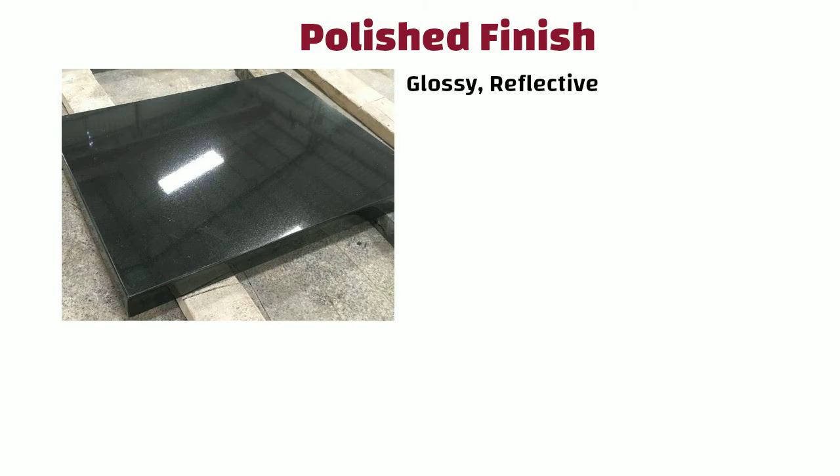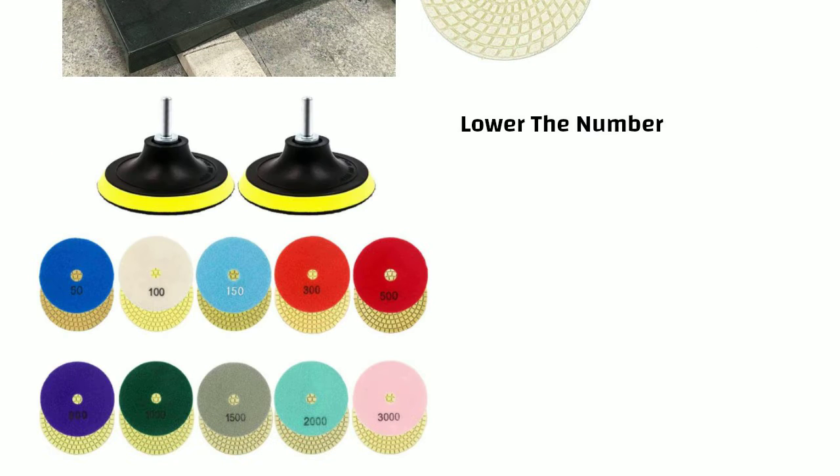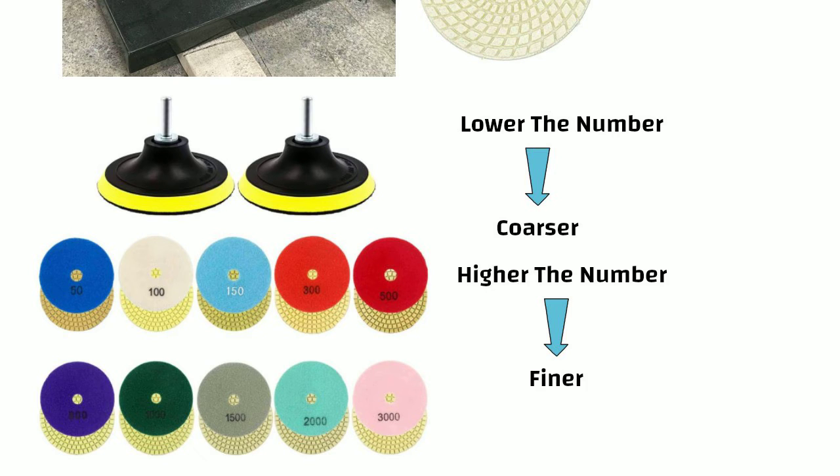Polished finish: This is a glossy reflective finish that brings out the natural colors and patterns of the stone. To achieve a polished finish, initially a lower grit diamond pad is used. The lower the number of the diamond pad, the coarser it is. Conversely, the higher the number of the diamond pad, the finer it is.